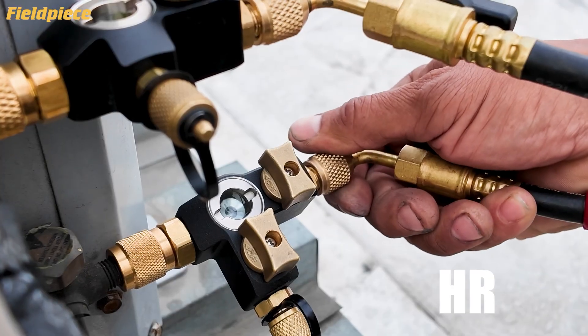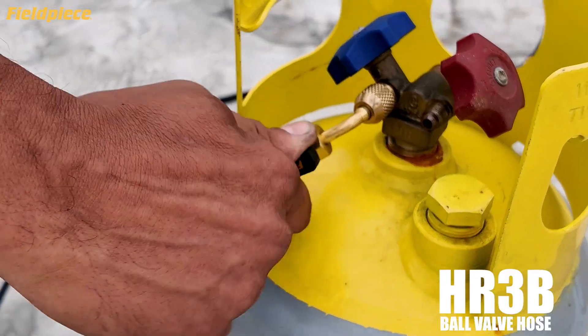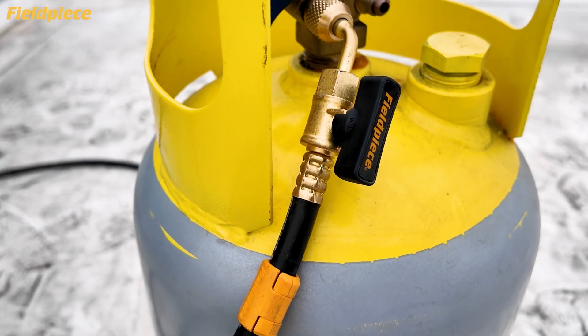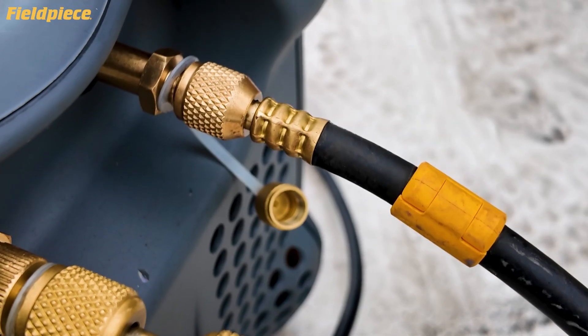Next, connect your HR3B ball valve hose for pro level control. And don't even think about leaks — with four layer construction and triple ring fittings, they're built for the long haul.